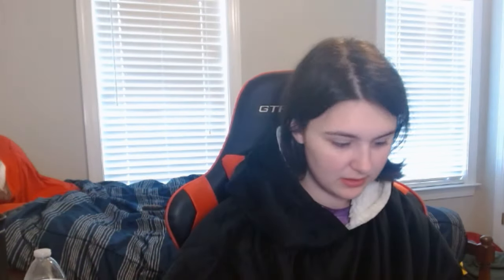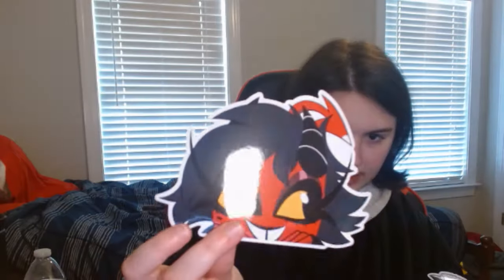That one was the overhead car sticker number 2. This one is number 1 — this sold out. We have Blitz, Moxie, and Millie. It's just so cute, a little bunch of babies, a little goofy goober.